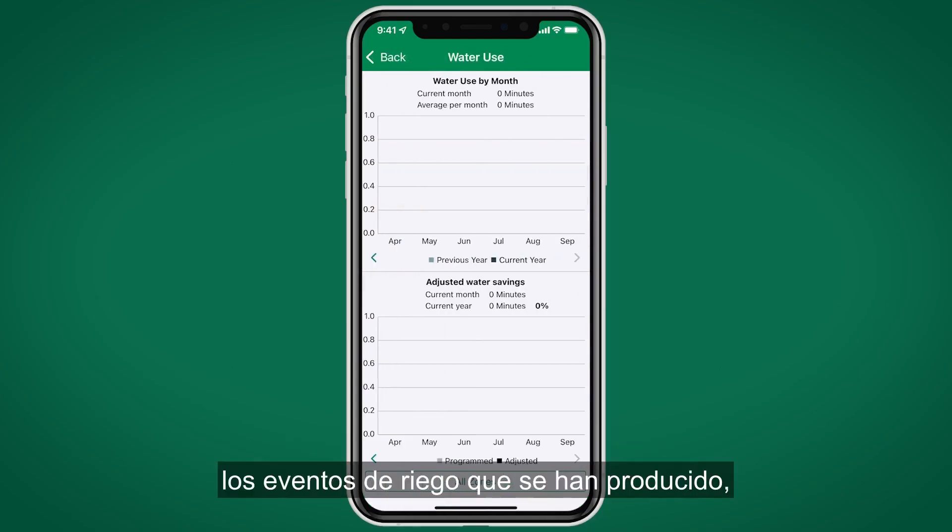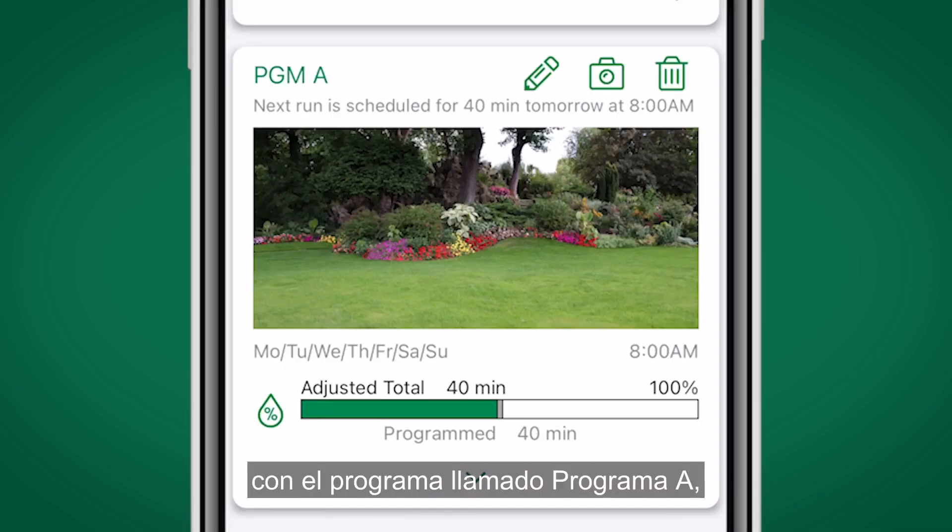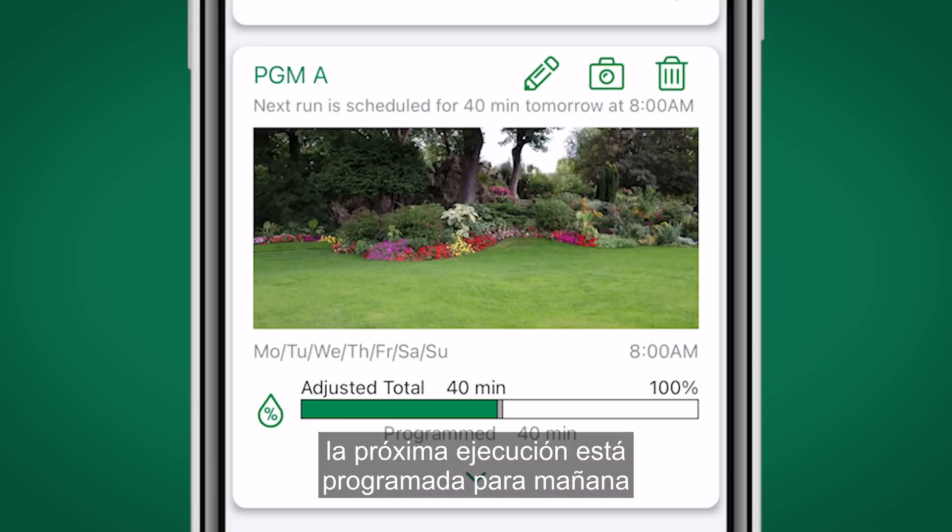Pressing the Water Use button will show irrigation events that have occurred and will indicate water use if a flow sensor is connected. Next we have a program card showing the program name — Program A — with the next run scheduled for 40 minutes tomorrow, along with a summary.